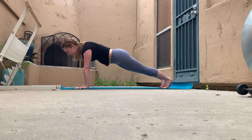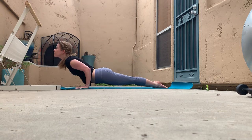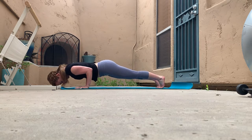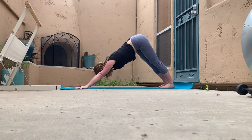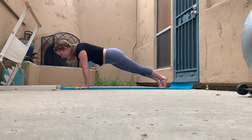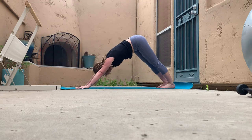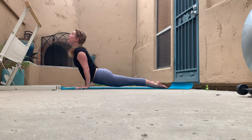If this is going well and you want a little more heat, rather than taking the belly all the way down, just hover about halfway down until those elbows are at 90 degrees — that's optional. Then press back up into upward facing dog. If you still want more, instead of going straight to down dog, come back to that chaturanga half push-up first, then take it back to down dog. Lower those heels, shoulders come over wrists.